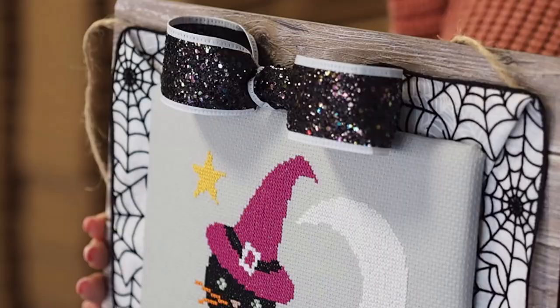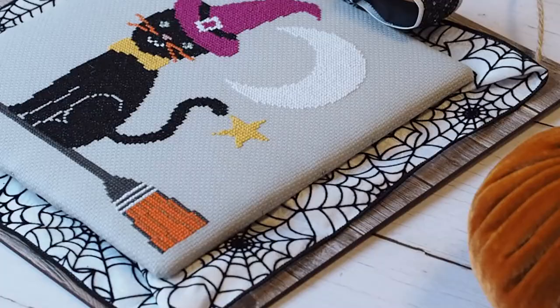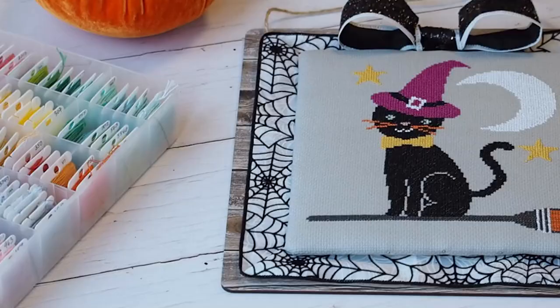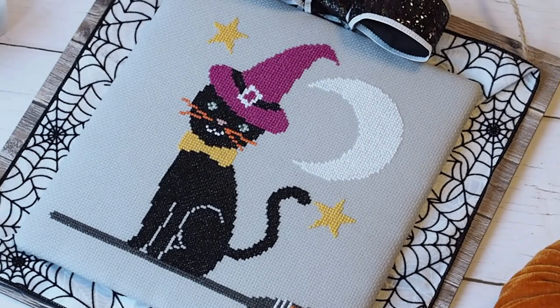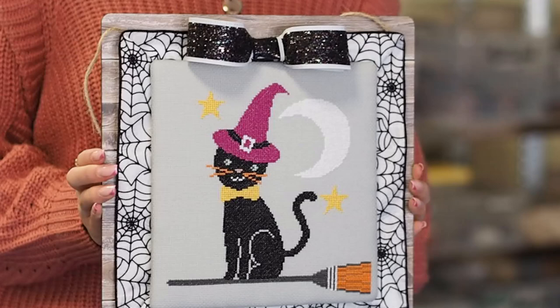And here you have the finished display. I think this looks absolutely beautiful for Halloween this year, but of course you can do a spring display, something summery, or Christmas themed. If you're going to invest in the backing board it's a really good idea to try this out with a few different designs and then switch them out depending on the time of year. This kind of display could be hung up on the wall in an entryway or hallway, or you could just prop it up on a table for a really cute decoration.